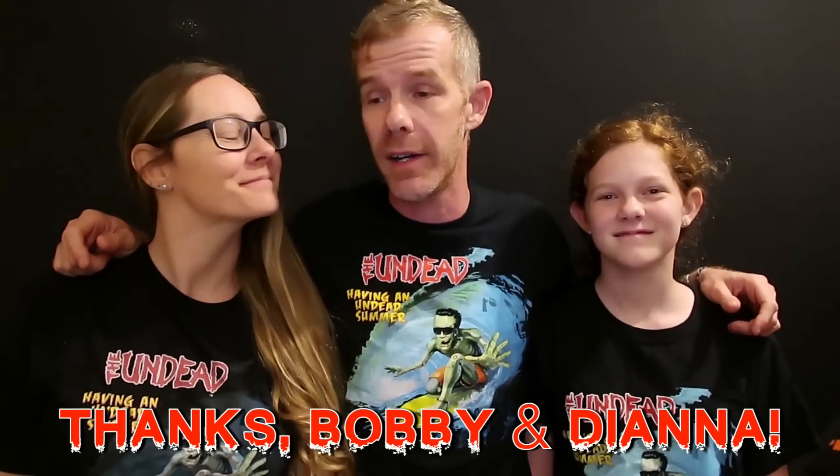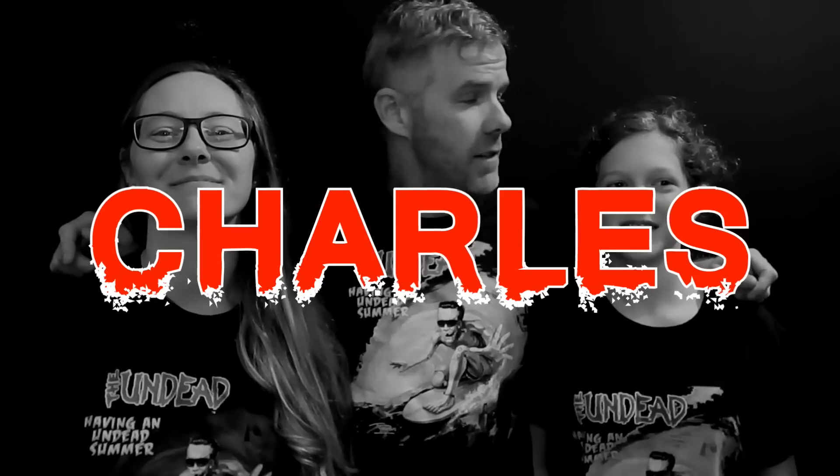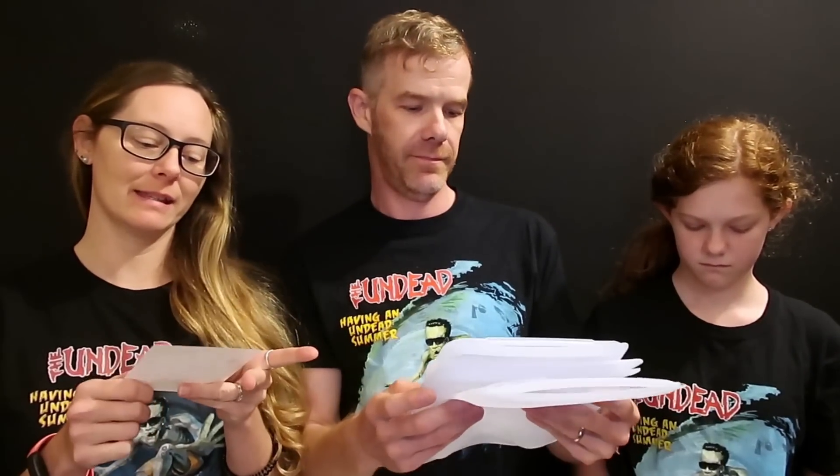Hope you enjoyed that one, folks. As you can see, we are rocking our Undead t-shirts. The tunes you heard at the very beginning of this video came from a band called The Undead — that is Bobby and Diana Steele, who have been long-time viewers of ours. They hooked us up with some shirts and some tunes. We also have one new patron to thank — Charles, thank you so much for becoming a new patron. This is a random gift from Joe — it says 'instead of disposable zinc blocks, try these.' Thank you so much, Joe, this is going to be really handy.